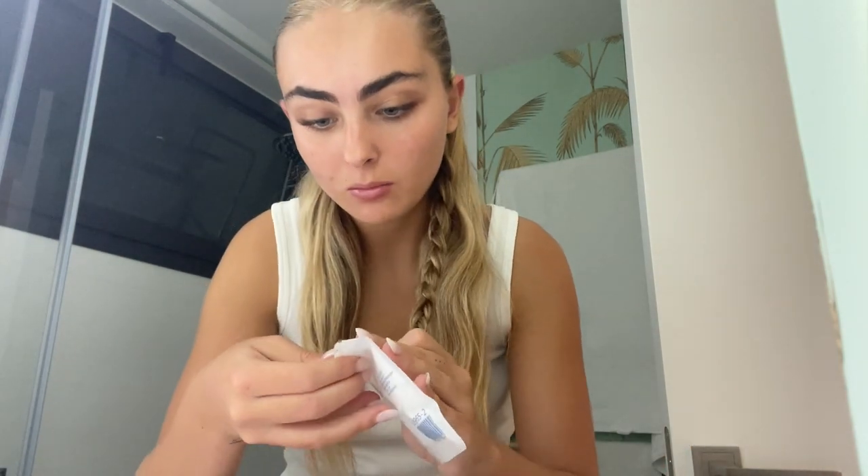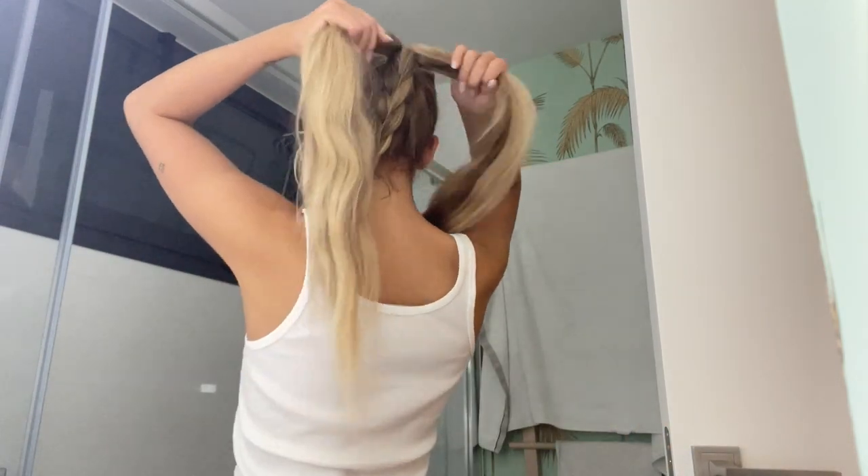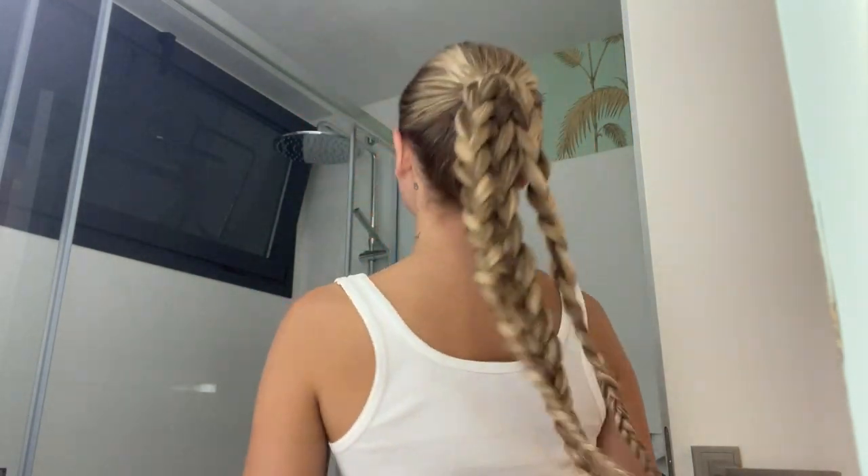Now to close this one up I'm gonna use these little hair ties. There we go — first one done. I'm gonna do these two now, I'll see you when I'm done. This is the final look and I think it looks so sick, honestly.